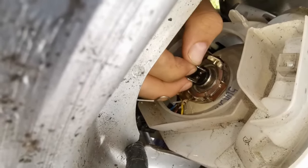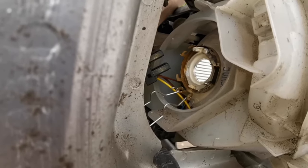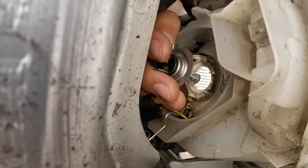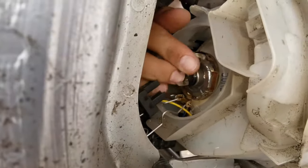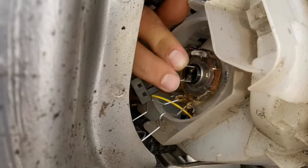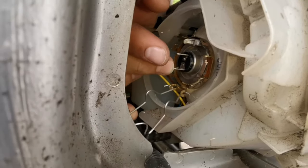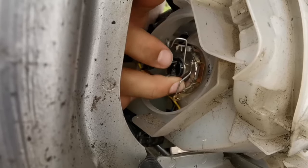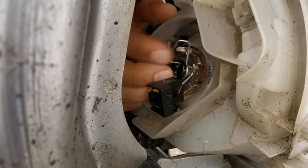Then you can pull out the bulb. Get your new bulb and put it in — make sure the flat side is at the top. Put the bulb in and make sure it's flush so it's seated nicely all the way around. If it's off by one key position, the bulb will be aiming in the wrong direction. Then lift up the retainer and make sure the bulb is still in the right position.